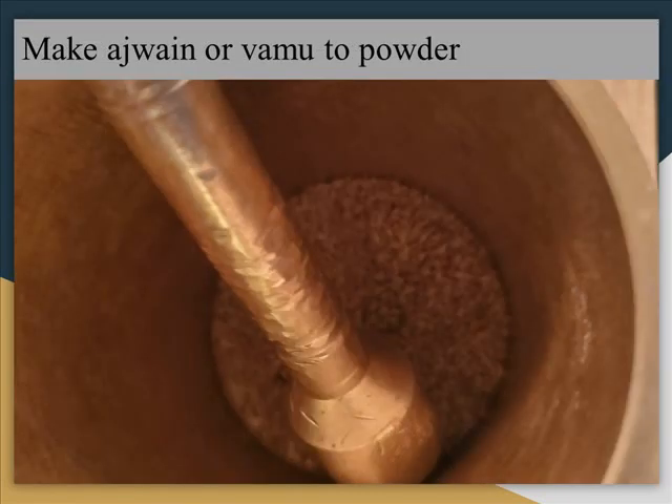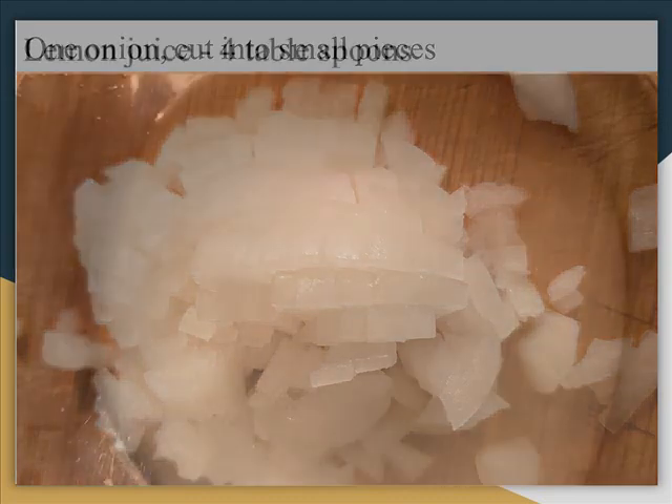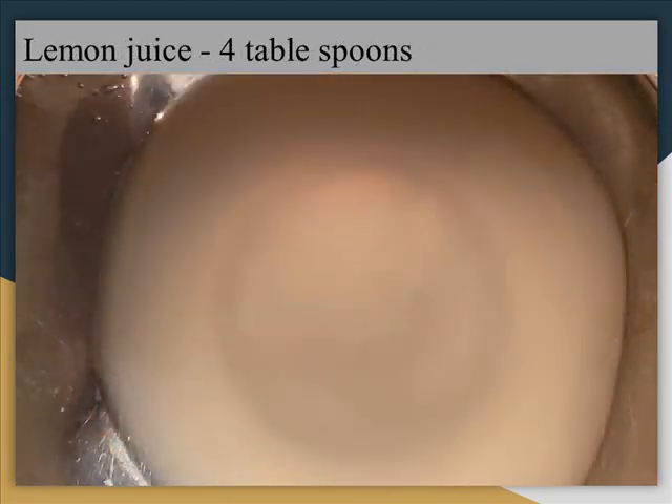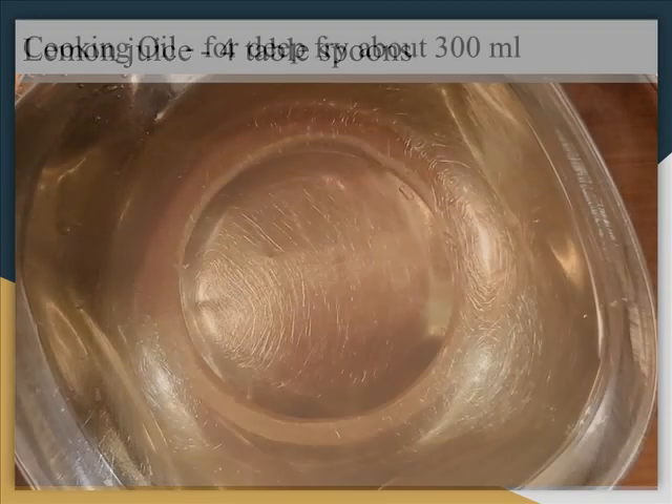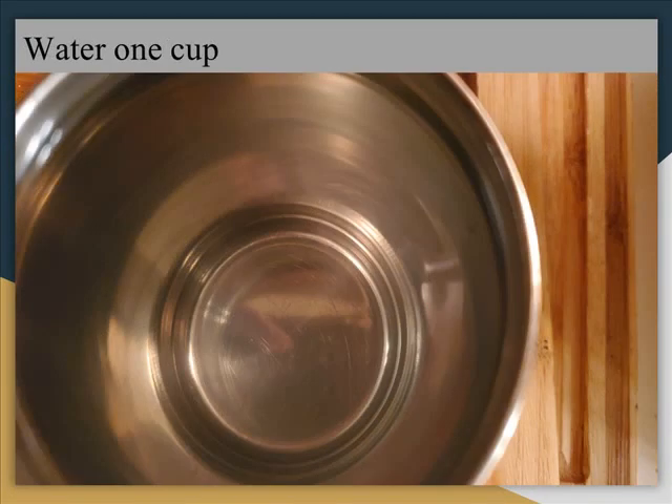Make Ajwain or Vamu into powder — you can use a mixi or smasher. 1 onion chopped into small pieces. Lemon juice, 4 tablespoons. Cooking oil — we need to deep fry, so we need about 300 ml. Water, 1 cup.